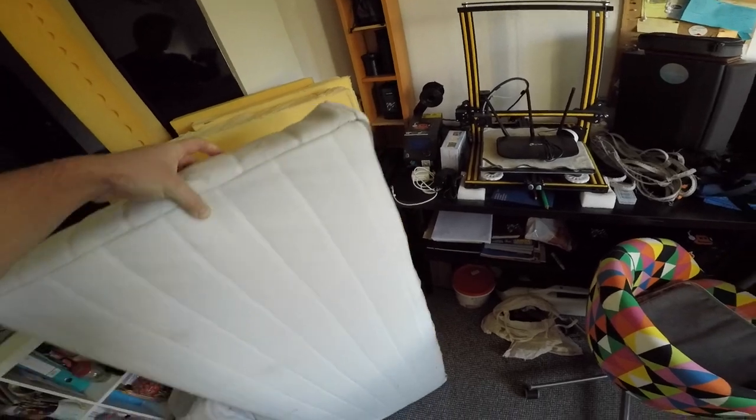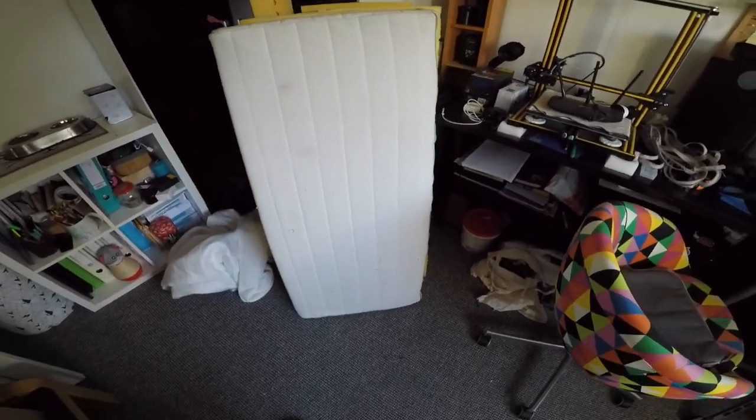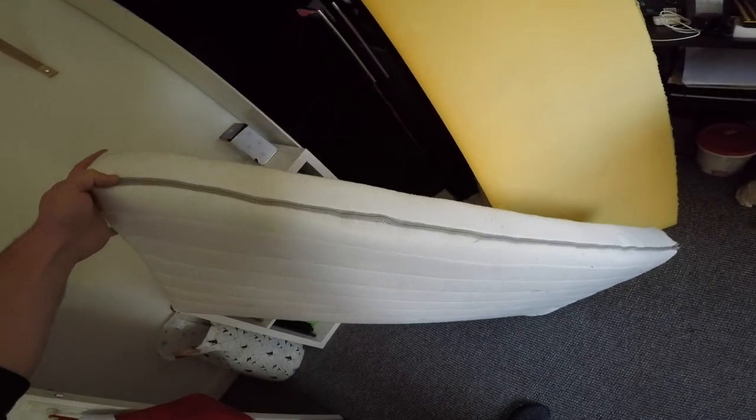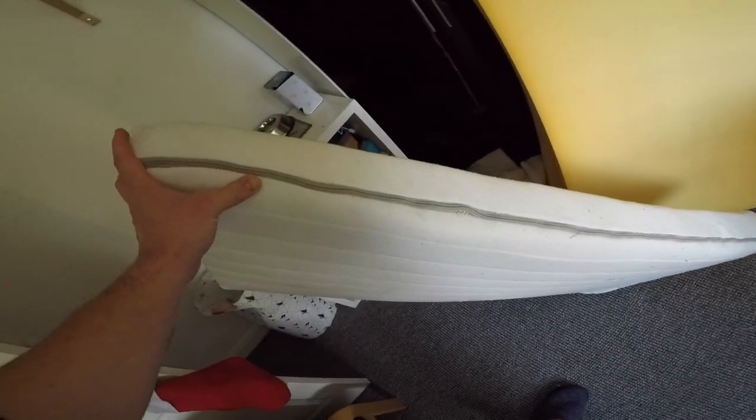So we went from the bare foam to the finished little mattress by reusing the original mattress wrapper that came with the IKEA mattress, and the zipper.